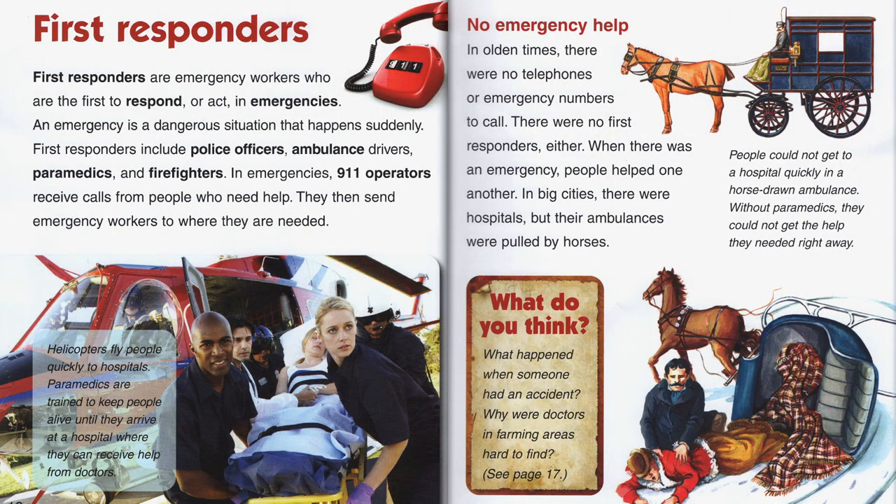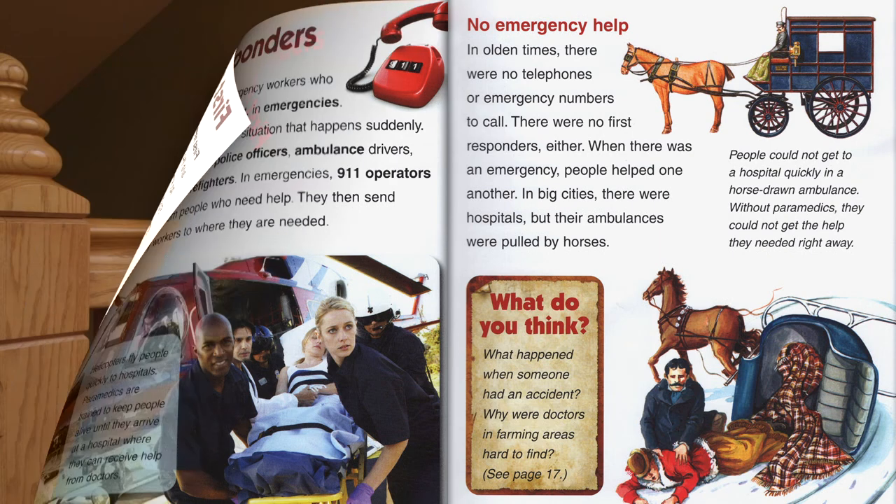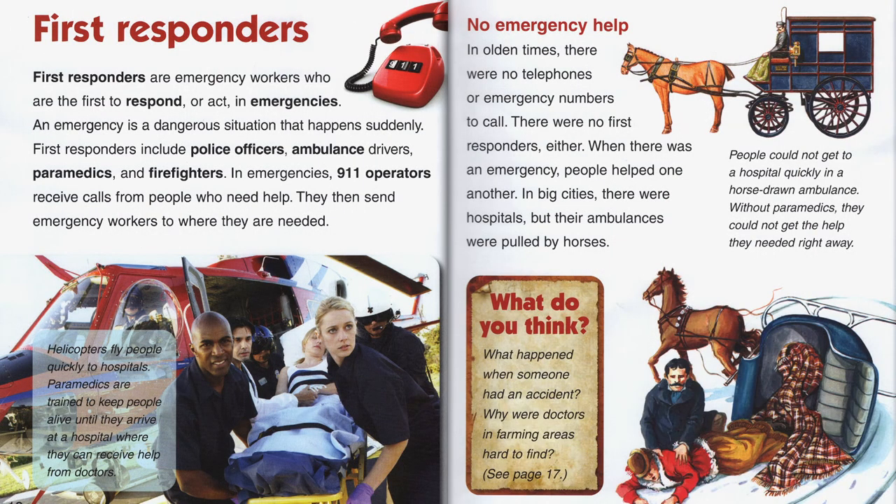First responders are emergency workers who are the first to respond or act in an emergency. An emergency is a dangerous situation that happens suddenly. First responders include police officers, ambulance drivers, paramedics, and firefighters. In emergencies, 911 operators receive calls from people who need help and then send emergency workers to where they are needed. You all probably know how to call 911 in an emergency. In olden times, there were no telephones or emergency numbers to call, and there were no first responders either — when there was an emergency, people helped one another.